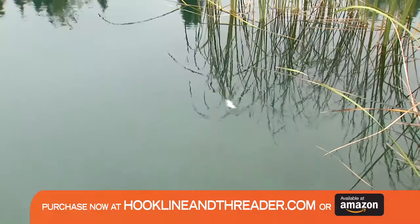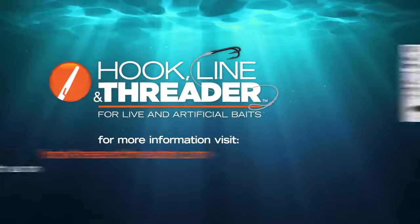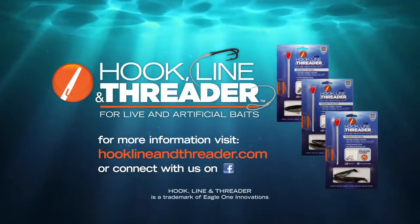Hook, Line, and Threader will eliminate the possibility of losing your bait when casting, trolling, or on short strikes. Purchase now at hooklineandthreader.com.